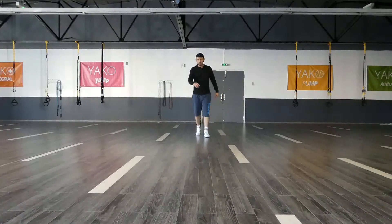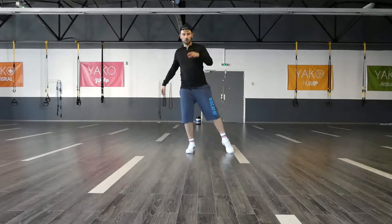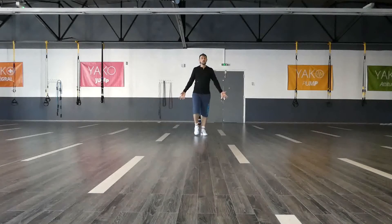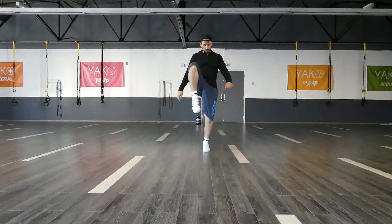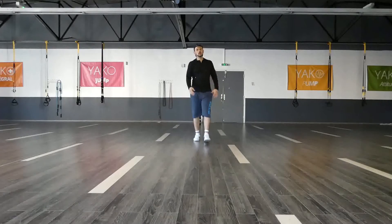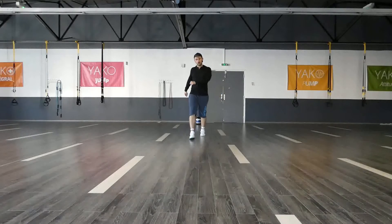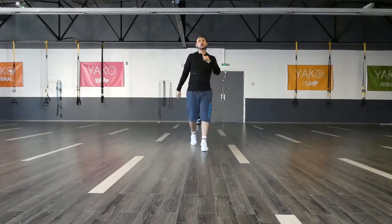One more time on the other side. I have one and two, three and four, five, six, seven, eight. And just completed the marches really easily. Let's go. One and two, three and four, five, six, seven, eight. Completed with the marches. Five, six, seven, eight. Marching — two, three and four, five, six, seven, eight.